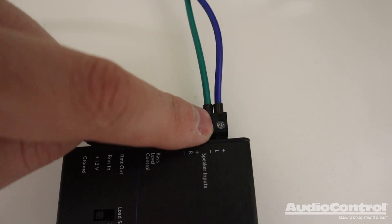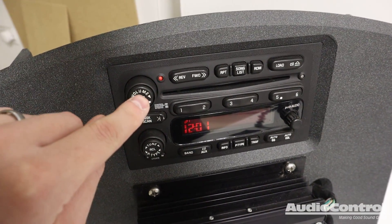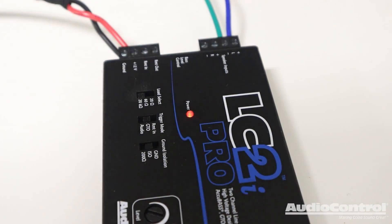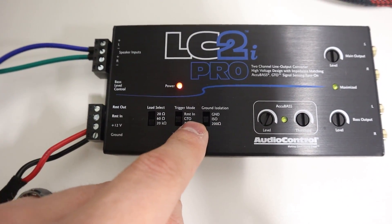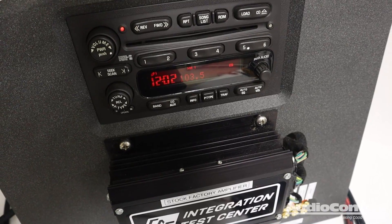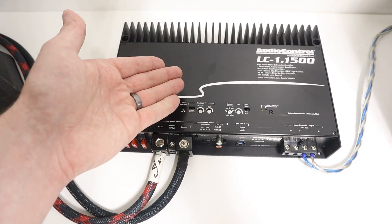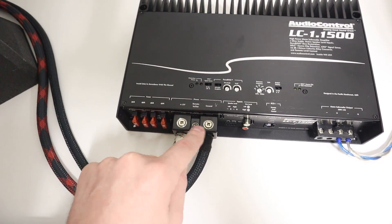We've made our power connections and signal connections — let's turn on the radio and make sure the device powers up. We are good to go. I want to point out that we do not have a remote in, but we do have the GTO setting turned on, so the device knows it can turn on since the radio is on. There is an issue though — this amplifier has 12-volt constant and ground connected, but it is not turning on because we need to give it a remote turn-on lead.